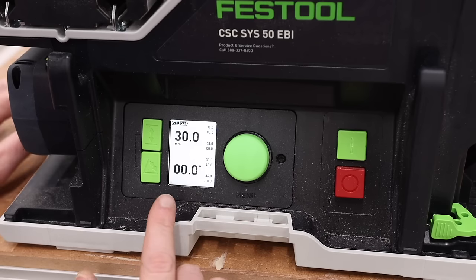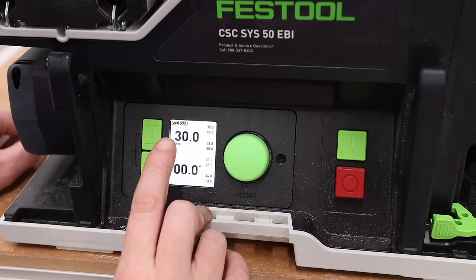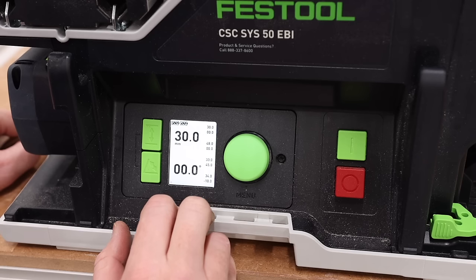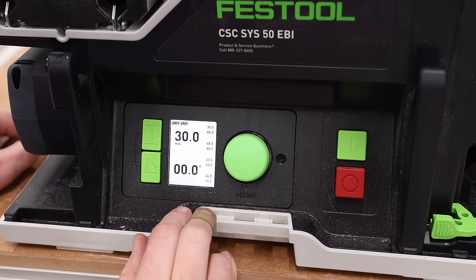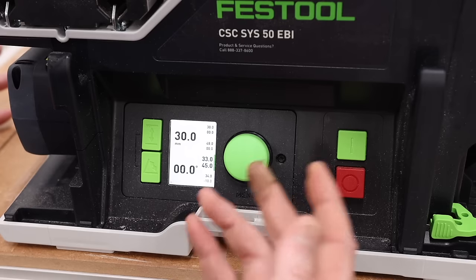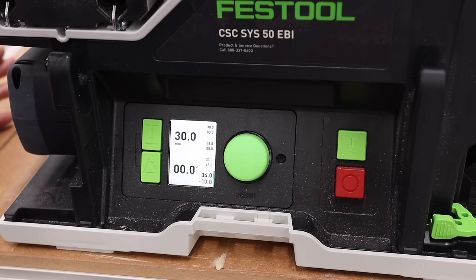What I think is the coolest part about this entire tool is this digital screen and this knob. At the top it shows battery power for each battery. We have blade height, blade angle, and a bunch of different presets that can all be changed — which would be really beneficial for somebody who has to cut certain angles on molding over and over again. You can quickly access any of those presets.